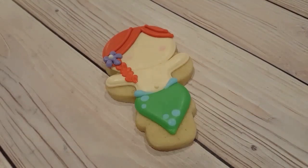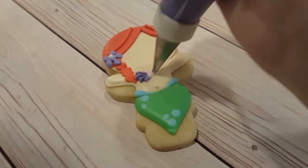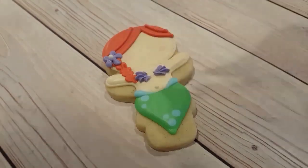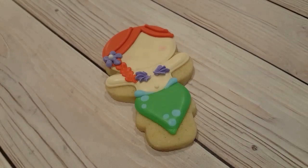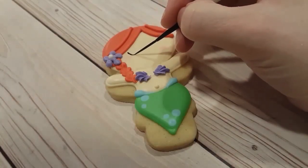I made sure that my purple was a nice stiff consistency because I do want it to hold its shape for the flower. I also fitted the same purple with a star tip for the seashells on the chest, so I just want to make sure they hold their shape nicely and keep that nice texturing.